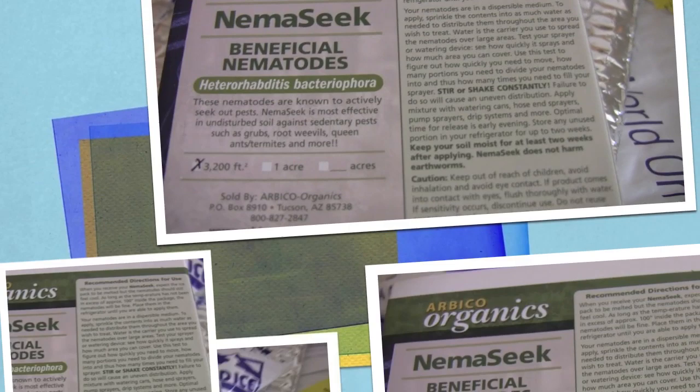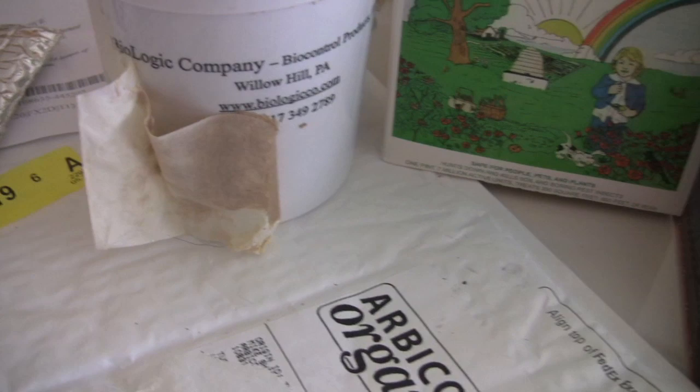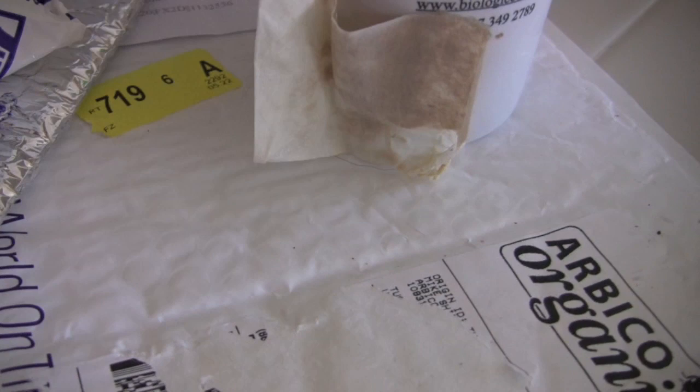I bought from two different companies and I didn't really mean to do that. When I first saw them online I just ordered right away and didn't do complete research. The HB is what works best against the Masked Chafer, and I had already ordered the other one — but that's okay because they're two different kinds and they treat many, many different kinds of insects that live in the garden. So I'm going to be treating the garden with both.